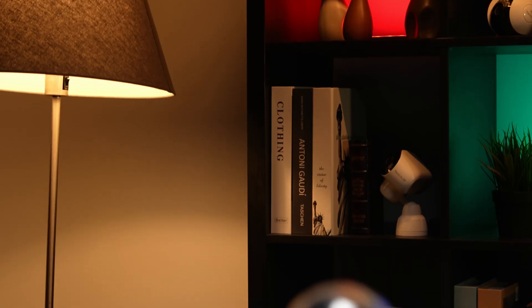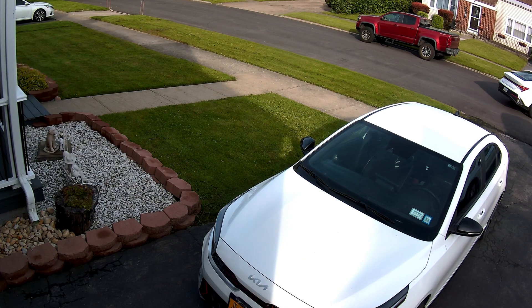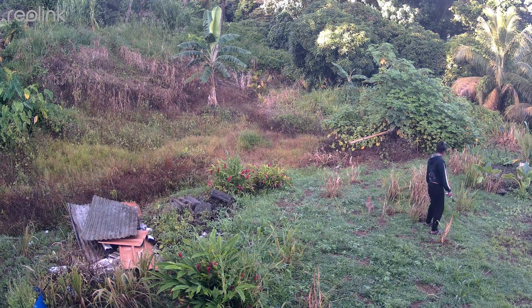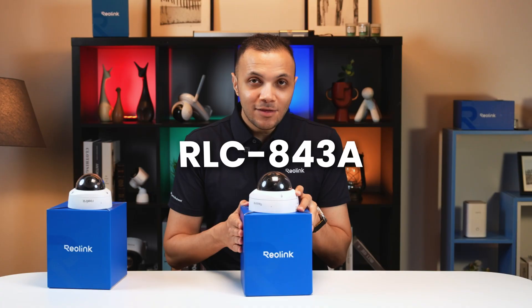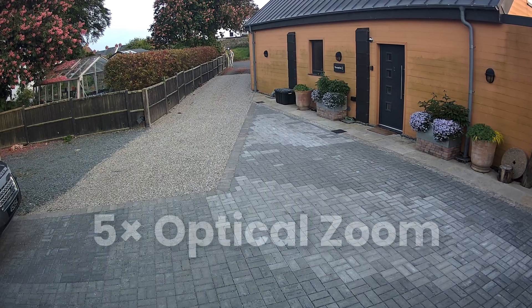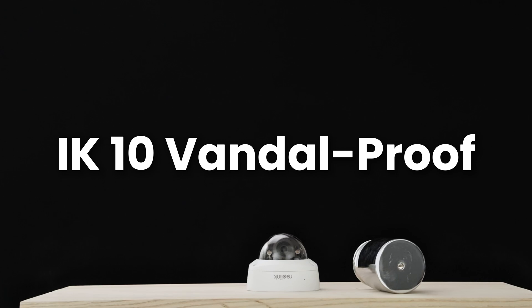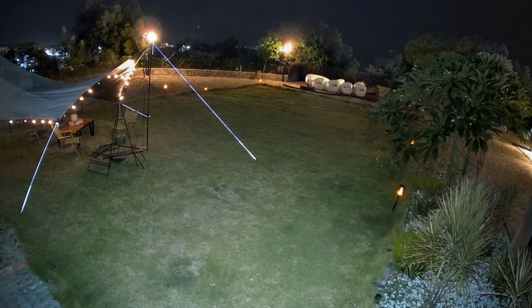In conclusion, the 1240A offers a sharper 12 megapixel resolution with a wide 145 degree field of view and two-way audio, making it great for full scene coverage and communication. Meanwhile, the 843A gives you solid 4K 8 megapixel quality with a powerful five-time optical zoom. Both are IK10 Vandal Proof and support color night vision, so you're covered day or night.